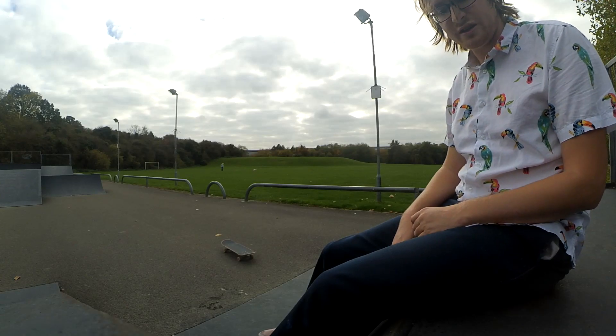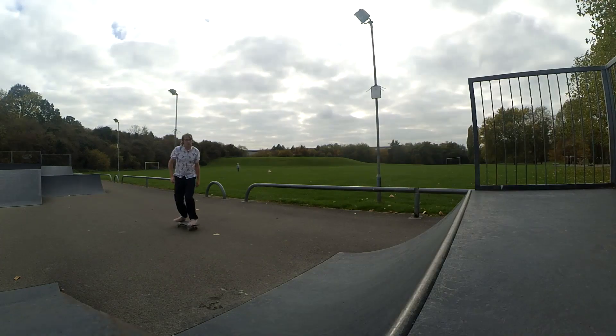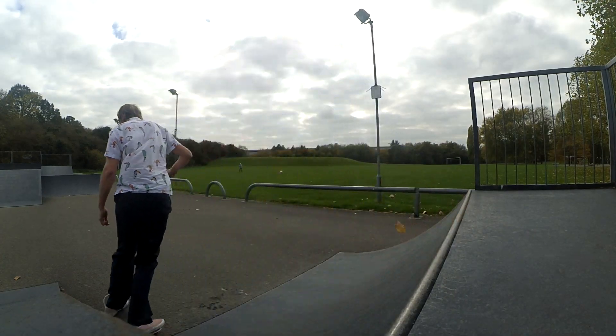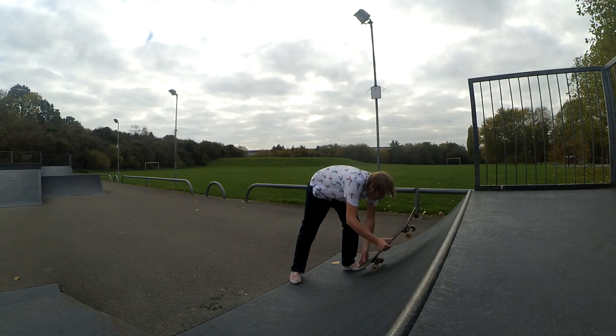Today I'm going to teach you how to backside slash grind — probably the easiest trick on transition, if you ask me. In order to do this, it's basically just a backside kick turn.